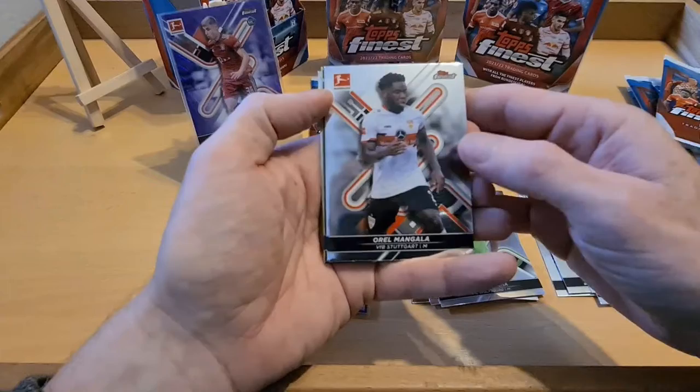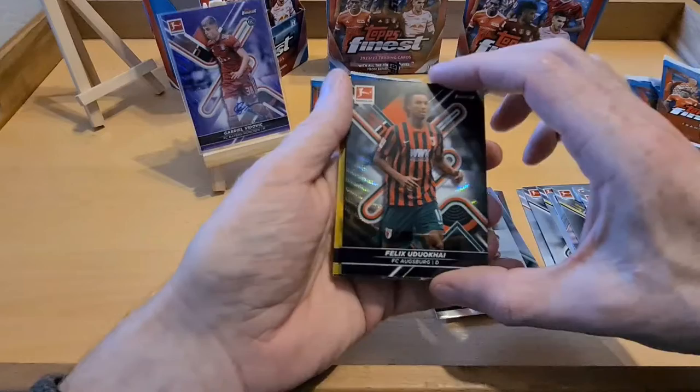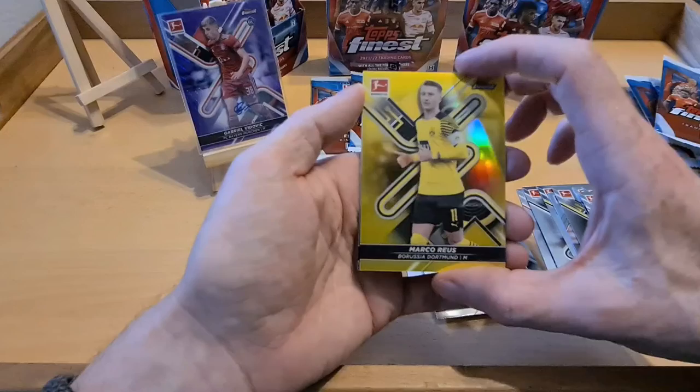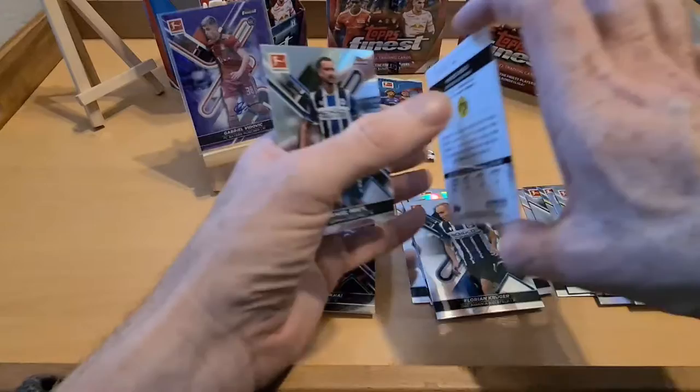Two packs left in this first mini box and we are killing it. Mangala, Oral Mangala. Rookie card Florian Krüger - that's lovely, the black parallel. The Dutch guy for Augsburg - numbered 1/199. And we've got a yellow Marco Reus underneath - look at that, that is savage! Color matching - that is sweet. It's out of 350, so a high number, but the color match is class.